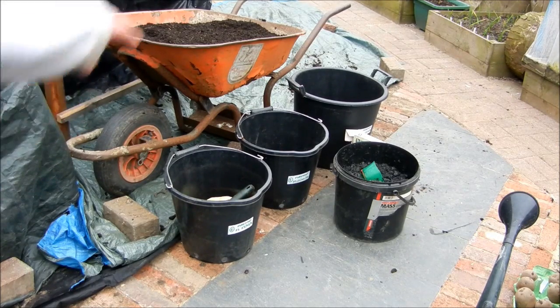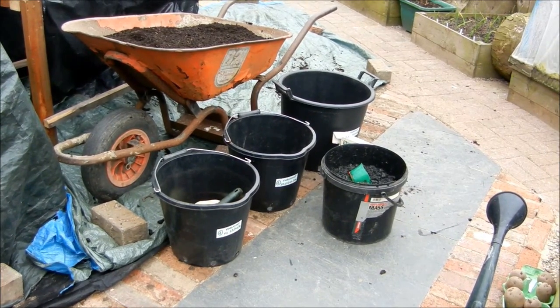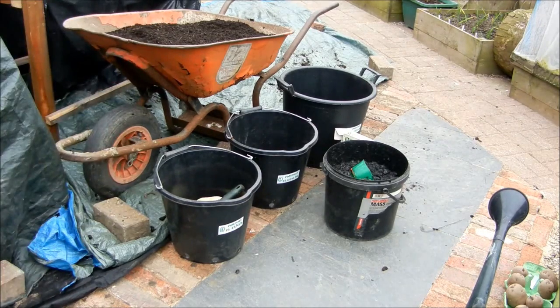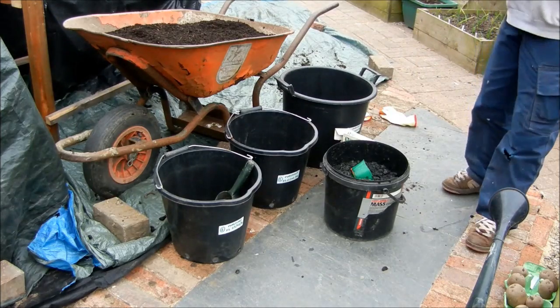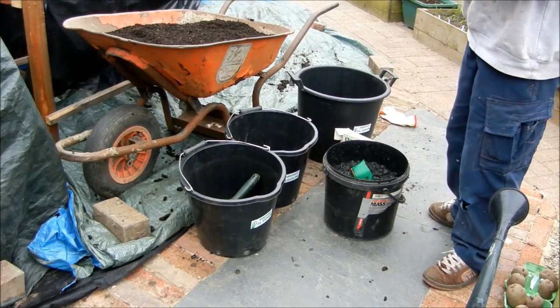The biochar is going into bucket one and three, but not into number two. I've got my wheelbarrow full of compost ready to go. I've got the buckets labelled up ready. It's all written down on me tracking anyway so I know what it's got.